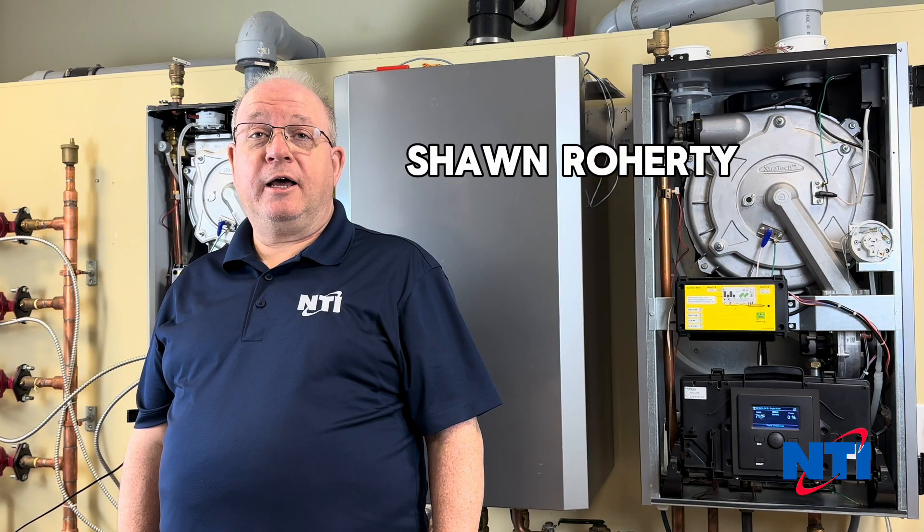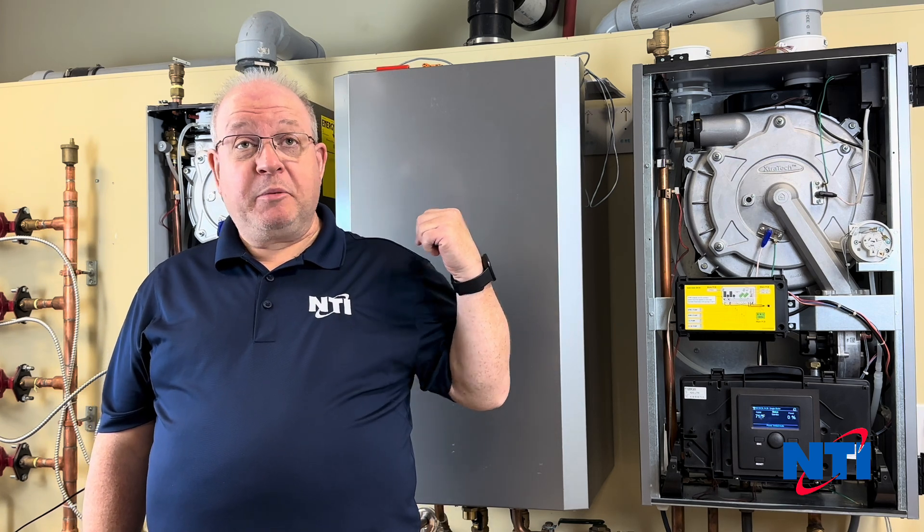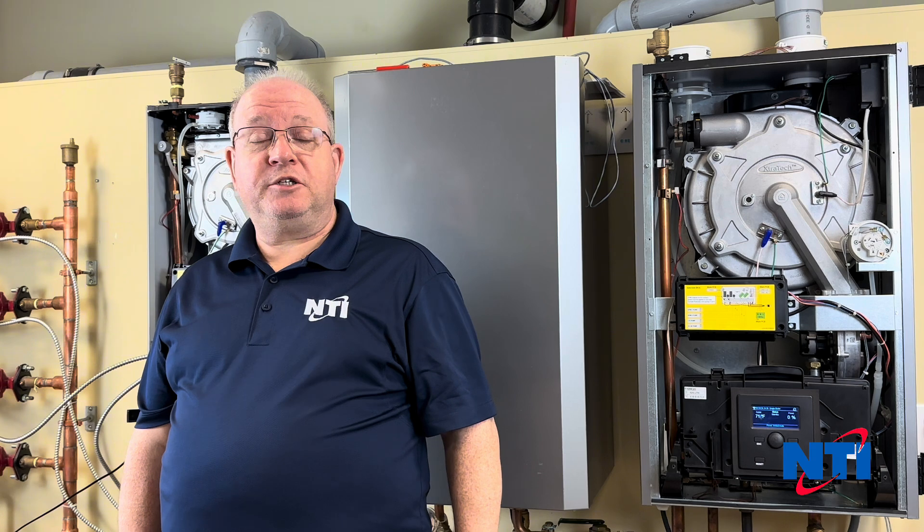Hi, it's Sean from NTI Online and today's topic is cascading our new Series 2 boilers. Today I'm going to be doing a couple of TRXs, but this will pertain to the TRX Series 2 and the FTVN Series 2 appliances.